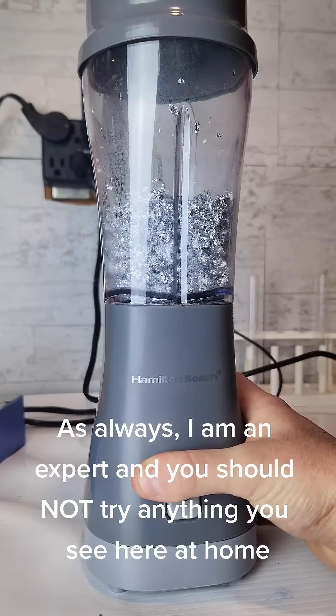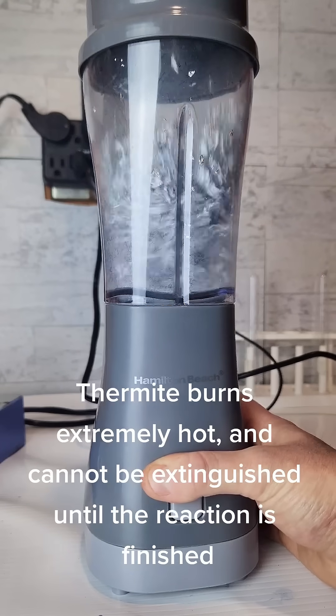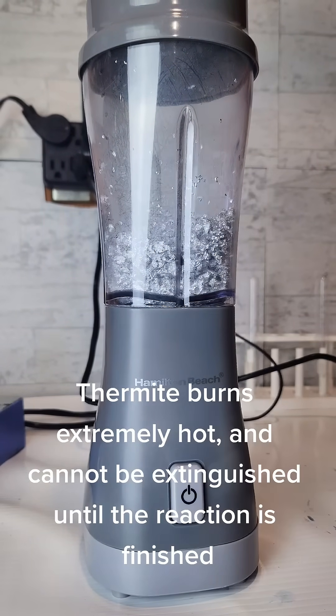As always, I am an expert and you should not try anything you see here at home. Thermite burns extremely hot and cannot be extinguished until the reaction is finished.